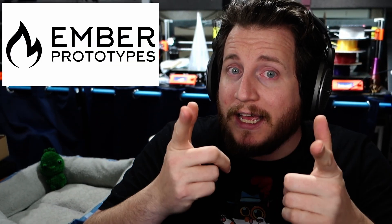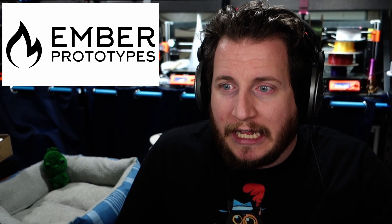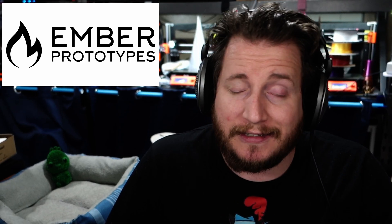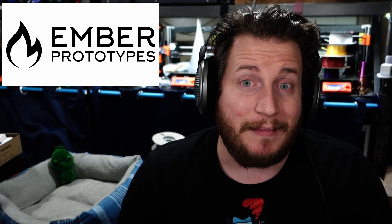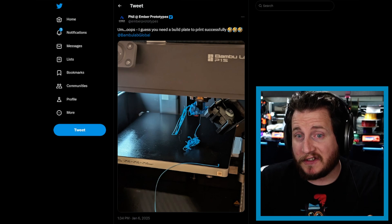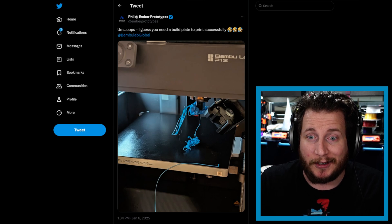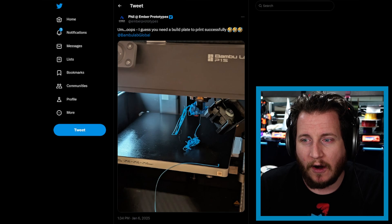If you're having an issue seeing your build plate, check out Ember Prototypes — though they're currently taking a break, so stay tuned. Custom build plates are really cool, especially for small businesses putting their logo on the bottom of pieces. Since we often use third-party build plates in our Bambu, I've turned off the build plate recognition on the X1 Carbon, but I'm a stickler for making sure build plates are always on machines.